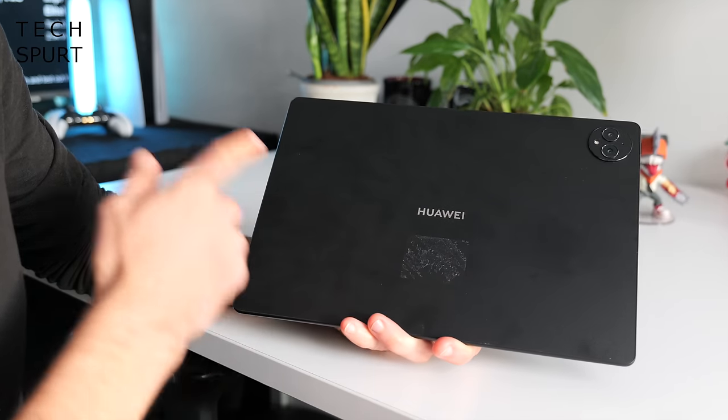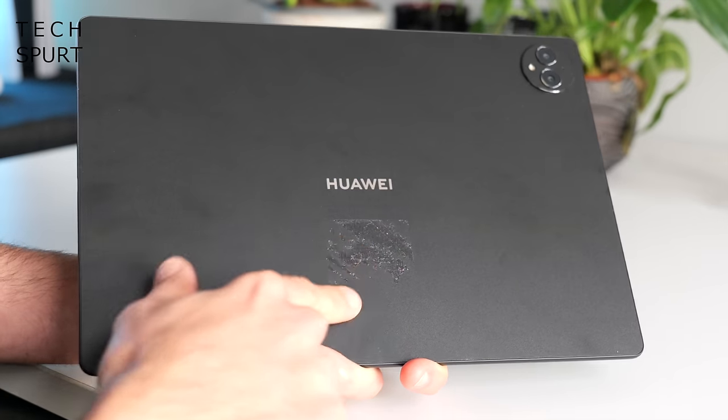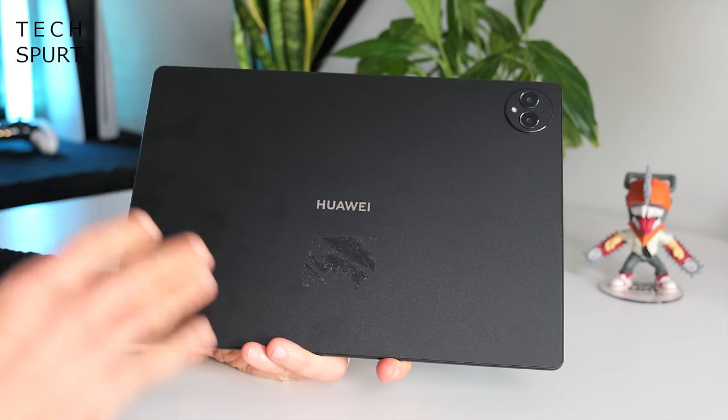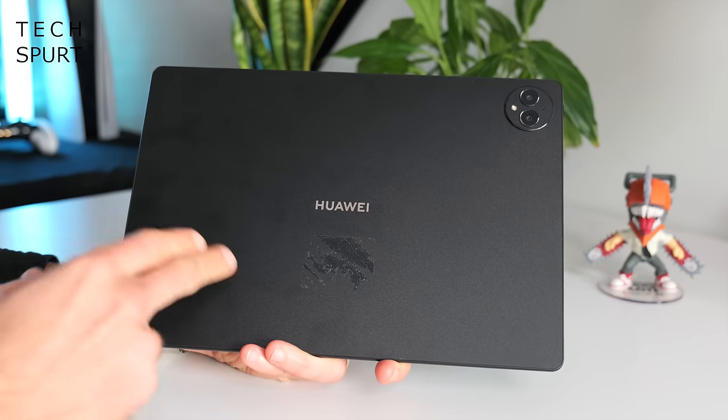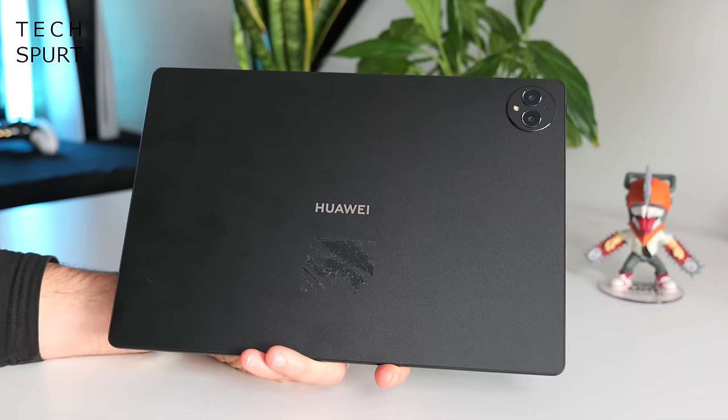Around the back you've got a glass fibre rear which is both impact and scratch resistant. The colour shown here is the golden black hero colour, but you can also get the MatePad Pro 13.2 in a grey colour in select regions, though not in the UK. Sadly there's no dedicated water resistance unlike the Samsung Galaxy Tab, but it is at least splash resistant, so no worries if you want to be doodling in the rain.